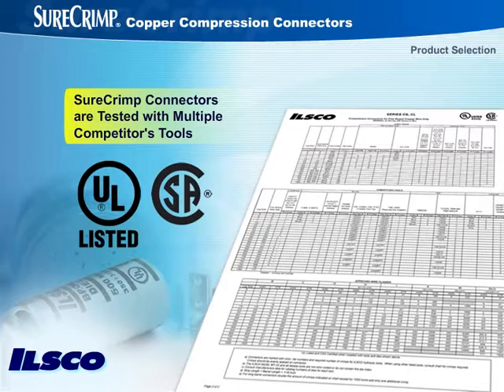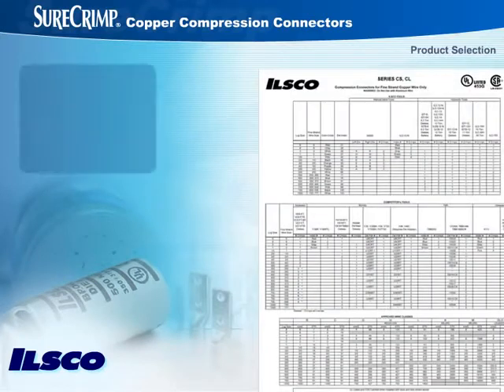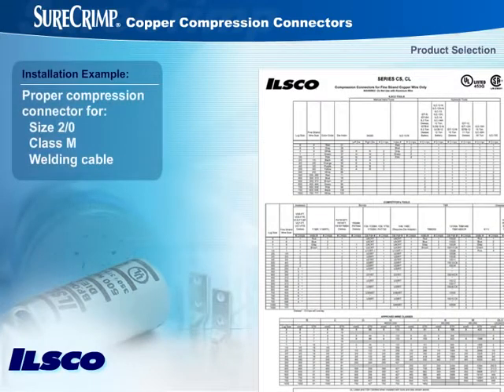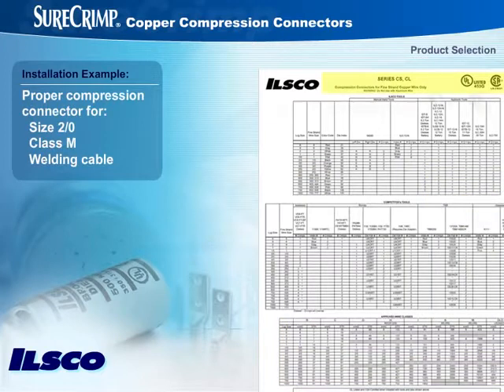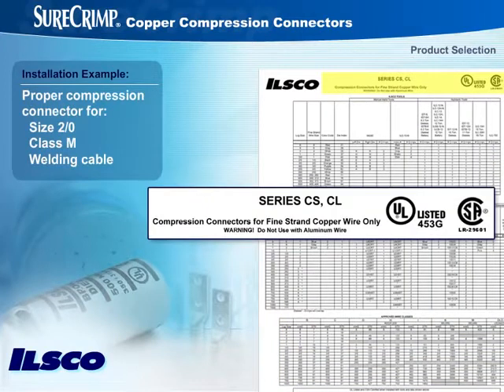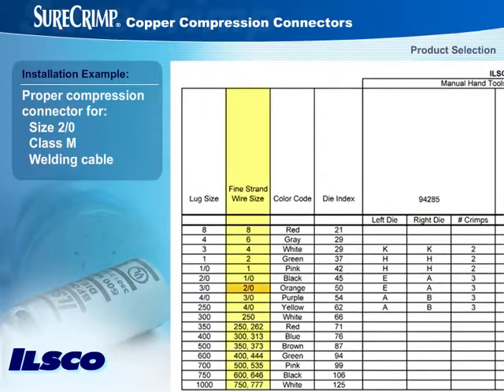Now, let's see how to use a chart to select the right compression connector for an installation. For example, an installation using 2-0 Class M welding cable. Look at approved wire classes first to confirm use. Then look on the chart for Series CSCL compression connectors for fine-strand copper wire only. Locate 2-0 in the column titled Fine-Strand Wire Size. Next, going left on the chart, you'll see that you should use a 3-0 lug.